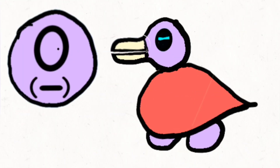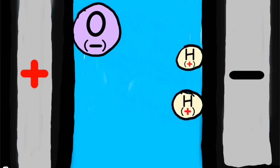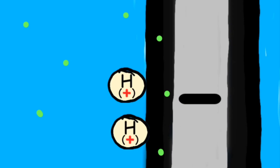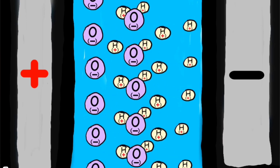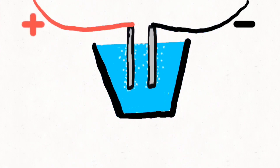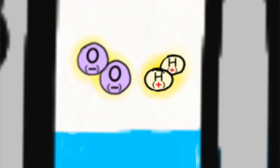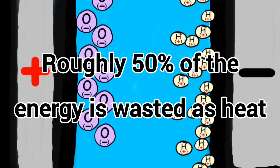This breaks down the bond in the H2O. With help from the baking soda, hydrogen atoms make their way to the negative lead where electrons are being emitted, pick up an extra electron, and bond with another hydrogen. Oxygen does the same on the positive terminal, and once enough pairs build up on the plates they form bubbles of gas and rise to the surface.